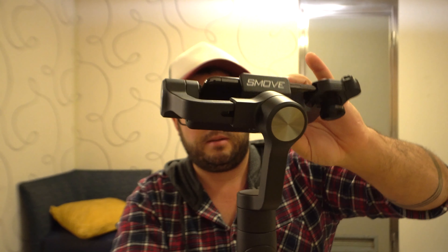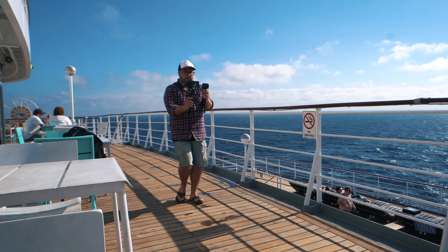If you clicked on this video it's probably because you wanted to see the differences between just a handheld GoPro Hero 7 and a gimbal for your phone. I'm going to take this to the top deck and also through some hallways because I want to test it in low lighting. Let's find out which one's better.